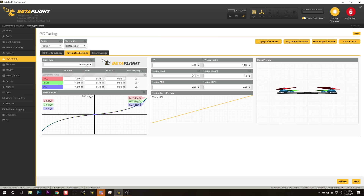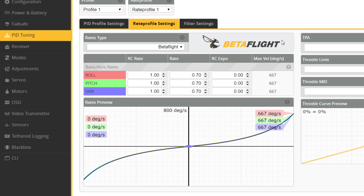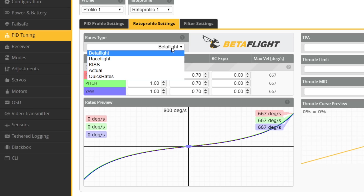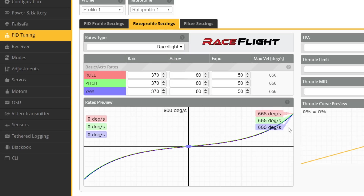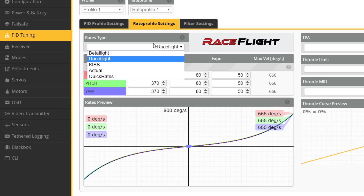The last of the big surprises in Betaflight 4.2 — at least the last one in this video — is in the Rates tab, and this is a really exciting change. Here in the Rates tab, you're going to see that you have the choice of different rate types. The default is Betaflight rates and they work like they always have. They've also added the ability to choose RaceFlight rates and KISS rates, along with two new ones: actual rates and quick rates, which we'll talk about in a second.